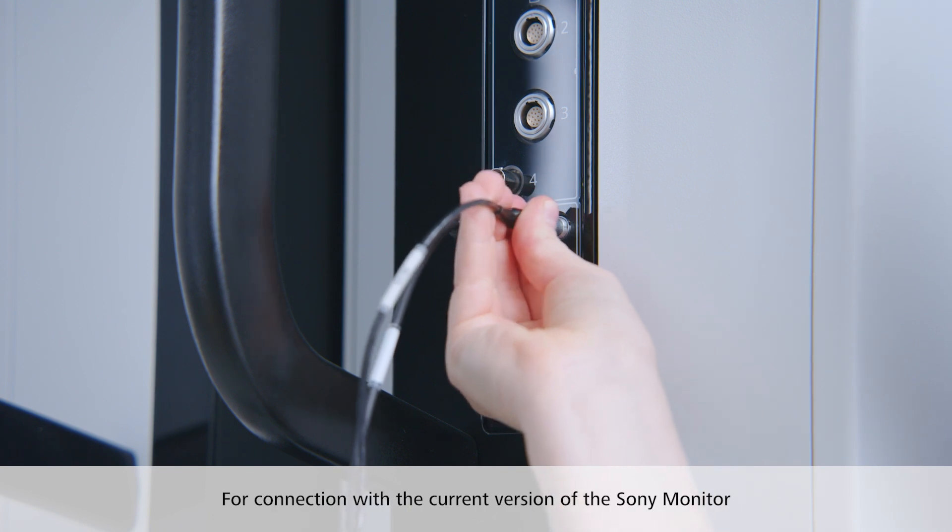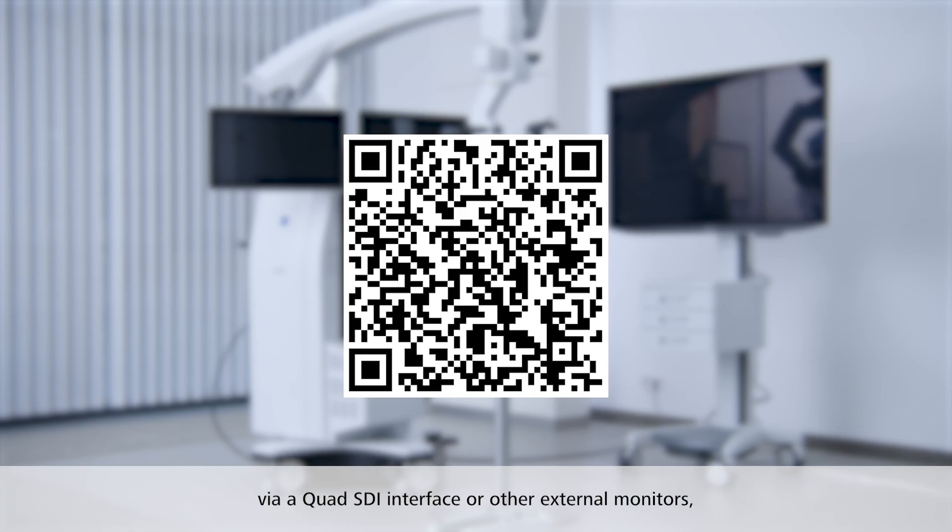For connection with the current version of the Sony monitor via a quad SDI interface or other external monitors, refer to the instructions for use in the Zeiss IFU library.